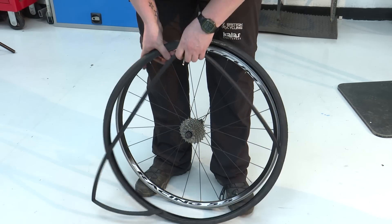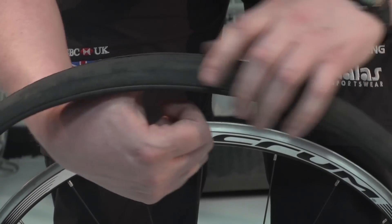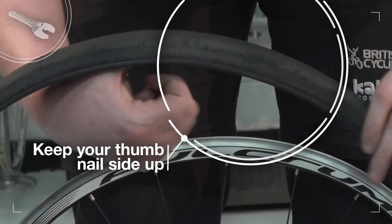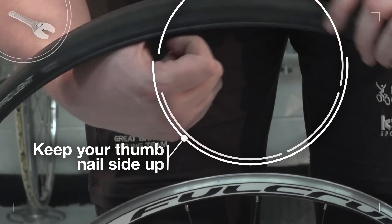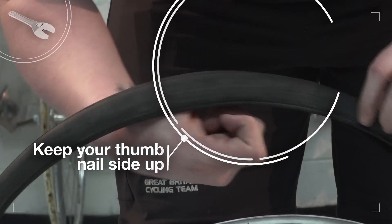Now remove the inner tube and check the tyre. Be careful when checking inside the tyre near the puncture location. Sometimes there may be no obvious cause, as it's possible that the puncture was caused by impact and pinching rather than penetration.